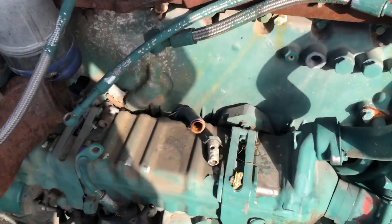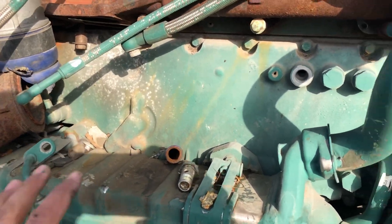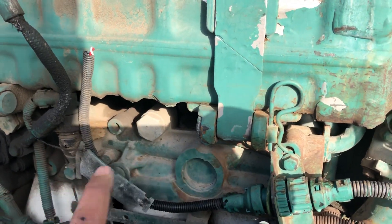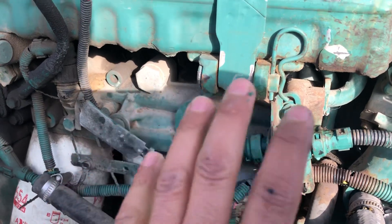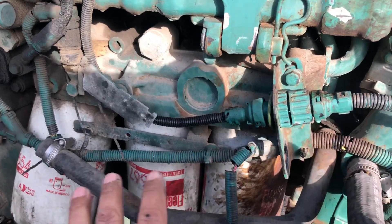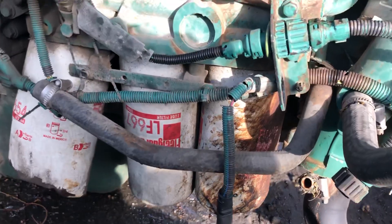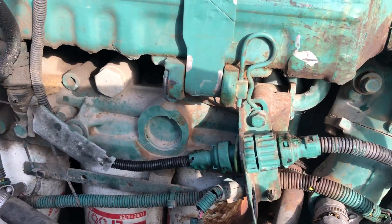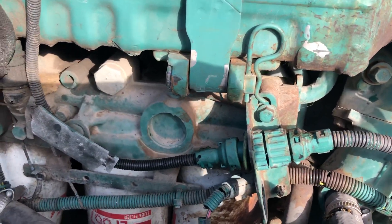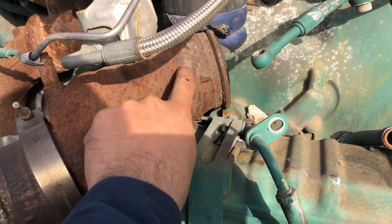Here we have the EGR cooler — they've already taken off the turbo, it used to be here. Here is the oil filter module. This module has changed a little bit in the newer Volvos but goes in the same place. You can see exactly three filters, and the good thing is these filters haven't changed even for the newest 2019 engines. So if you have a D13, you don't have to replace which filters you're currently using when doing preventive maintenance — that's good news.